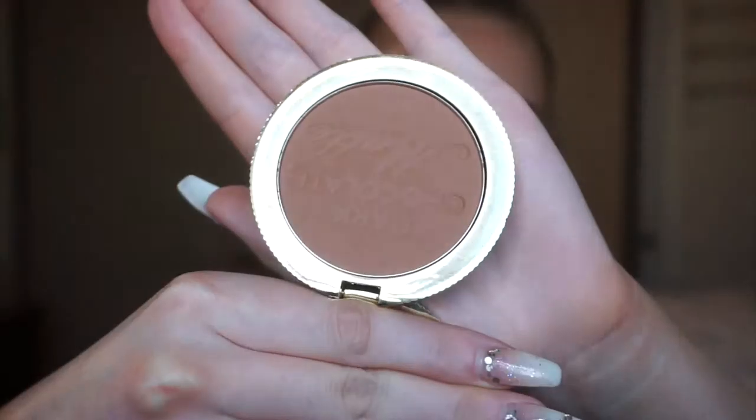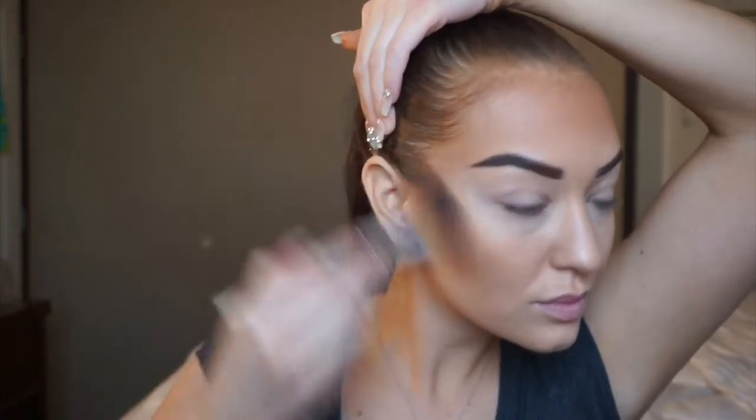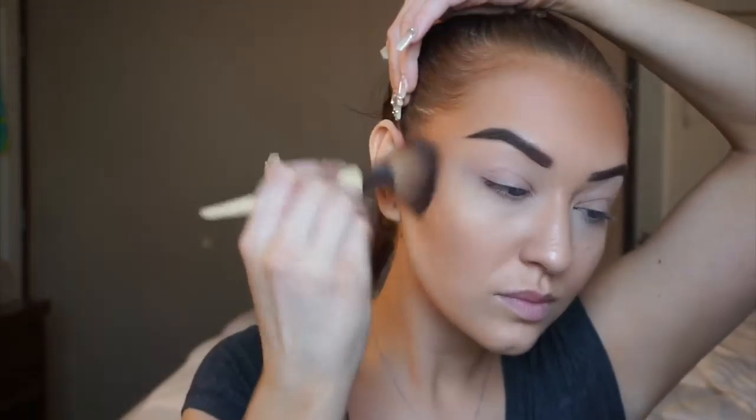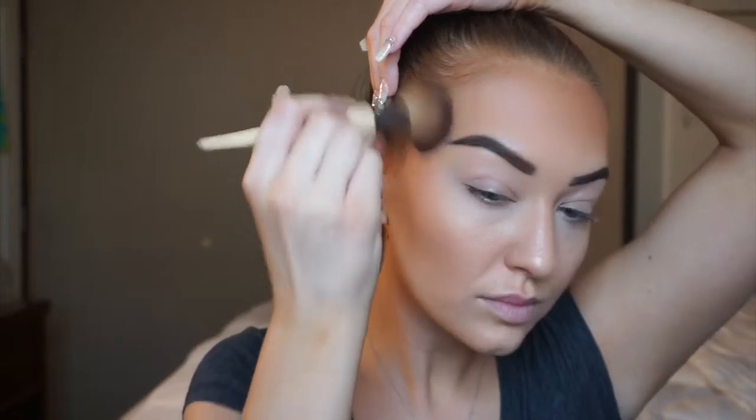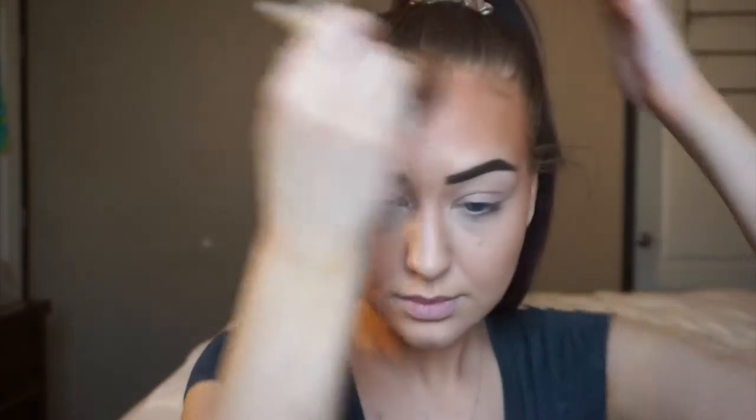This is my Too Faced Bronzer in the Dark Chocolate Soleil version. They also have a light chocolate, but I wanted to go a little more intense this time. I'm picking up one of my EcoTools brushes from Target and just blending that over and on top of the Toast Concealer we just applied. This is deepening and darkening our bronze look. You don't really have to do this step, but I like to because I like my contour and bronzer to be a little more intensified — I really like to look tan and glowy. I'm also taking it along the nose.